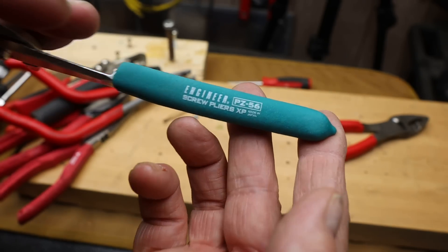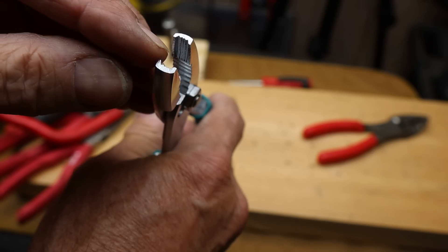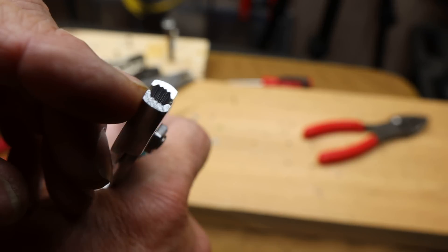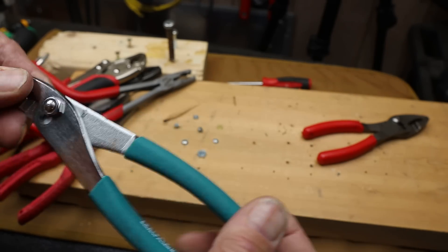You can see the PZ56 is made in Japan and they have that excellent bite for screw extraction. So if you don't have a screw extraction plier set, here's a good one to start with.